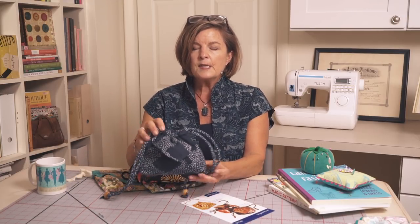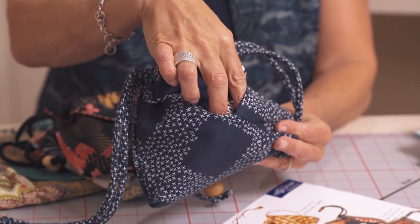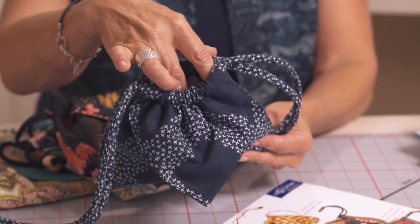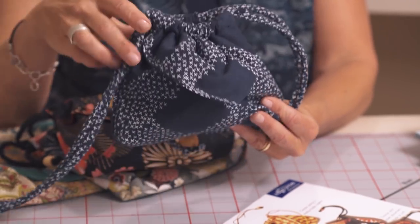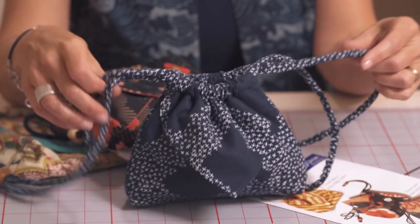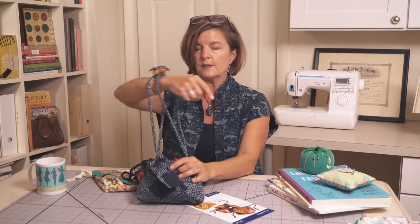The origami pouch is just a great little design — it has little flaps that you can use as pockets. This one has an outside pocket and then it has plenty of room inside for storage. It could be used as a purse, or to store jewelry, and for traveling.